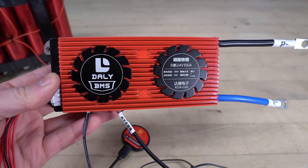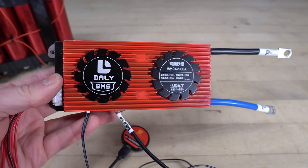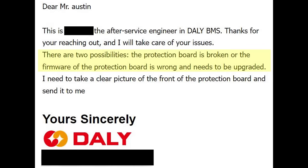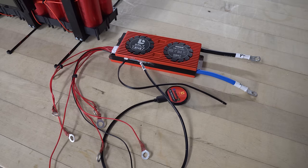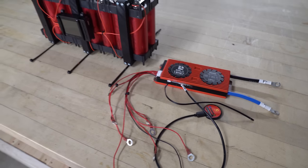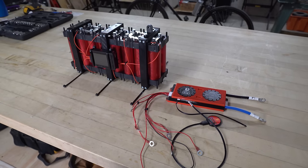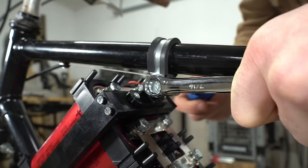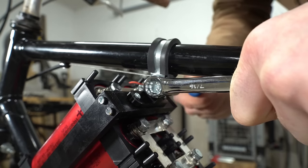I had originally installed a 100 amp BMS on the battery, although I just could not get it to work. Through customer support, I was able to determine that the BMS is either broken or the firmware needs to be upgraded. This never got resolved, so for now I'll have to go without a BMS, which is not ideal. In the meantime, I'll be using a battery meter to keep an eye on the voltage and I'll be charging the battery with an 8S balance charger.